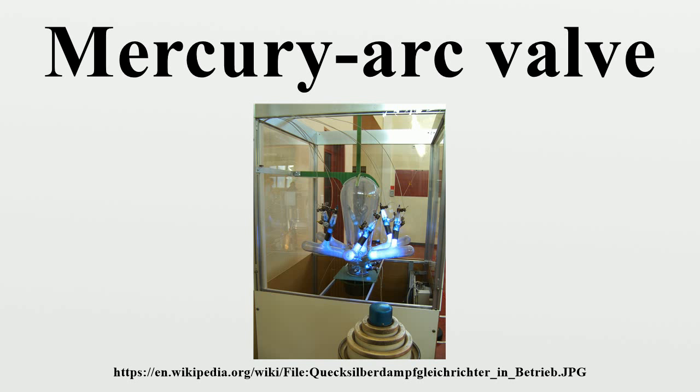For larger valves, a steel tank with ceramic insulators for the electrodes is used, with a vacuum pump system to counteract slight leakage of air into the tank around imperfect seals. Steel tank valves, with water cooling for the tank, were developed with current ratings of several thousand amps. Like glass bulb valves, steel tank mercury arc valves were built with either a single anode per tank or with multiple anodes per tank. Multiple anode valves were usually used for multi-phase rectifier circuits, but in HVDC applications multiple anodes were often simply connected in parallel in order to increase the current rating.